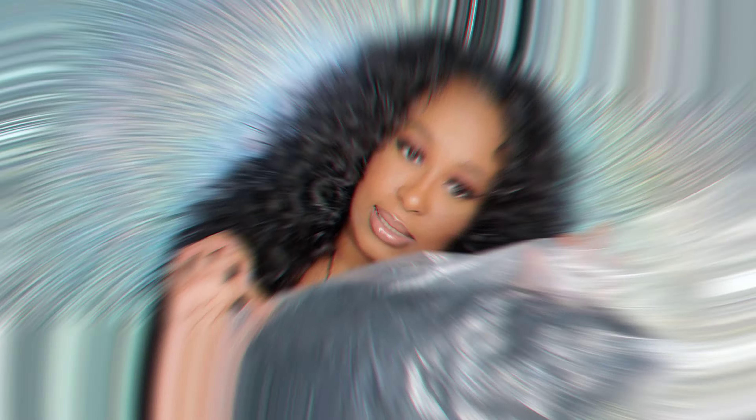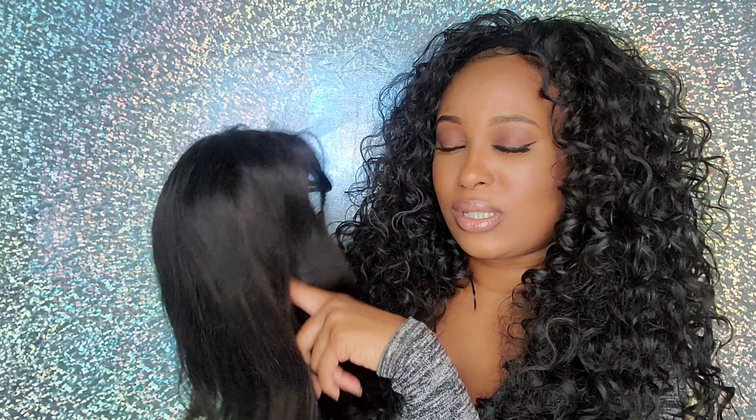I did get this hair in the mail and this is the packaging it came in. It also came with a wig cap, and when you take it out of the package it comes out like this. It is a pre-plucked 12-inch wig. I'm going to put the link below of where I got the wig — it was on AliExpress. It came in an 8-inch, 10-inch, and 12-inch, and this is the 12-inch.